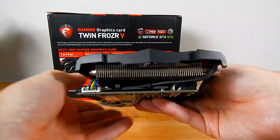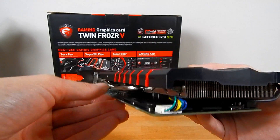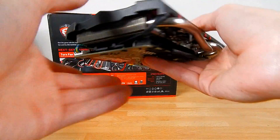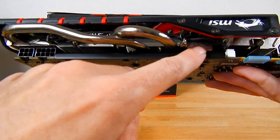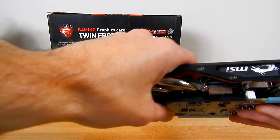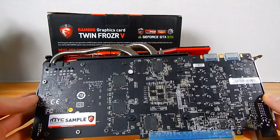Looking at it from this angle, it's considerably lower than I expected in terms of profile — you can definitely see it. I'm going to bring in another card in a second as I mentioned. You can see some heatsink covering right around underneath — it wraps all the way around, and this is the new heat pipe design.